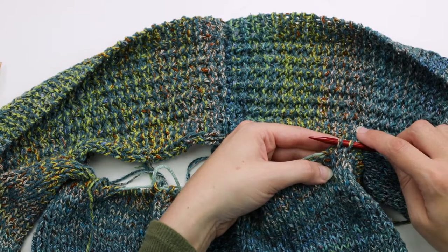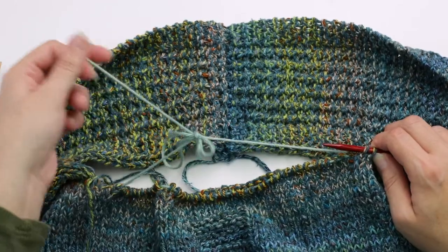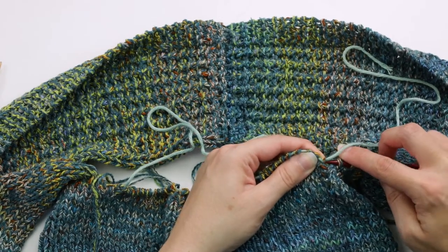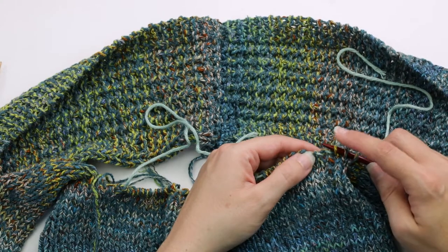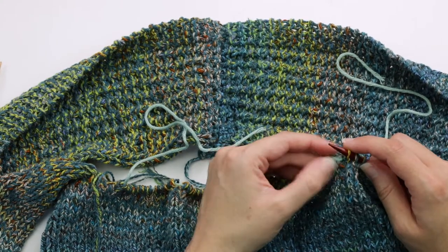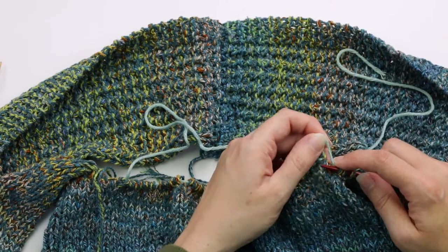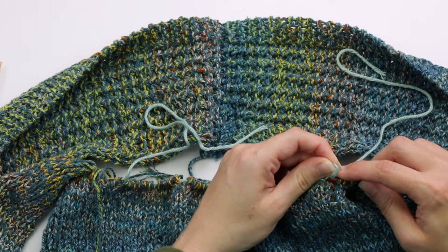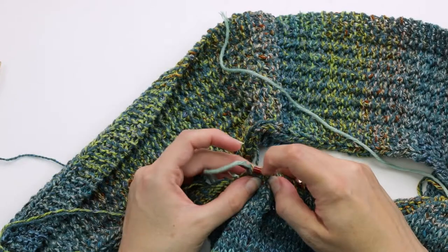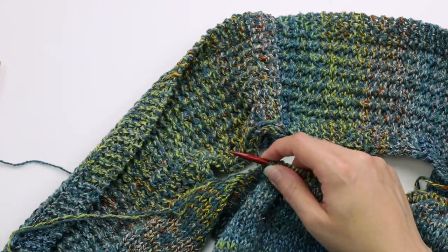Step three says to transfer the stitches held for the back neck onto the circ as well. Let me just untie my scrap yarn here. All we're going to do is transfer all of these stitches from the scrap yarn onto this circular, using the same technique we had done when transferring stitches before. I've transferred all my stitches and now I'm just pulling this scrap yarn out.